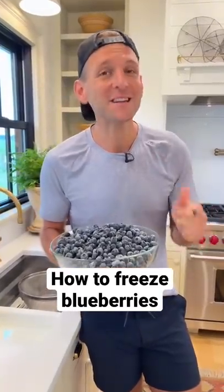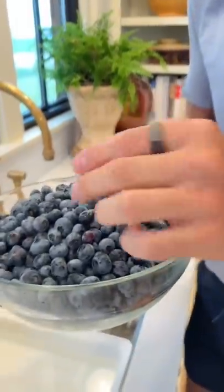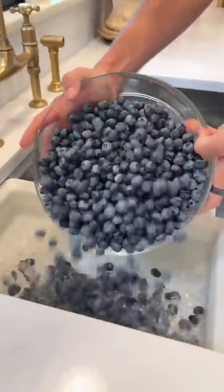Do you want to take your fresh blueberries and preserve them for use during winter? Let me show you how I do it. I wait to wash these until I'm either ready to preserve them or to use them. That protective coating on the outside is what keeps them fresh, but once you want to eat them or preserve them, let's give them a good wash.